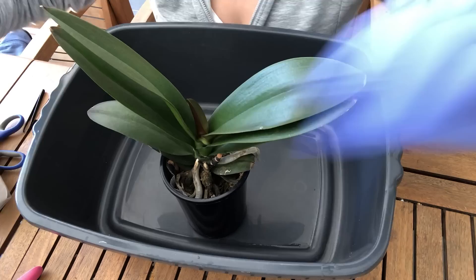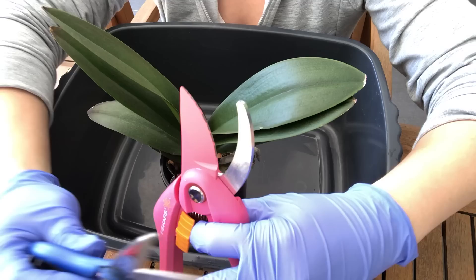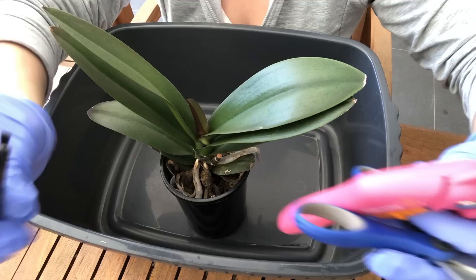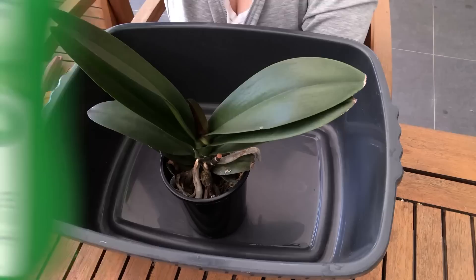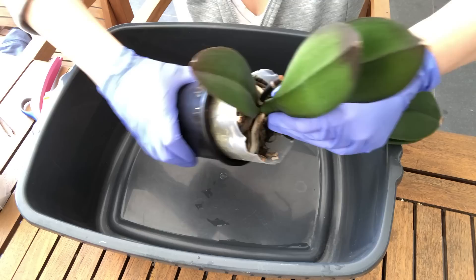Before we begin, I've got my gloves on and a couple of tools to help me, which are all sterilized with some rubbing alcohol. I've got some scissors, some pruners, and my trusty tweezers. I usually just use plain rubbing alcohol from the chemist to clean.